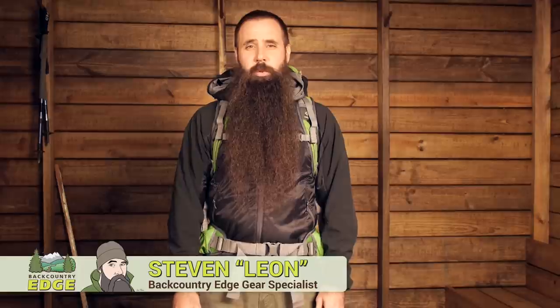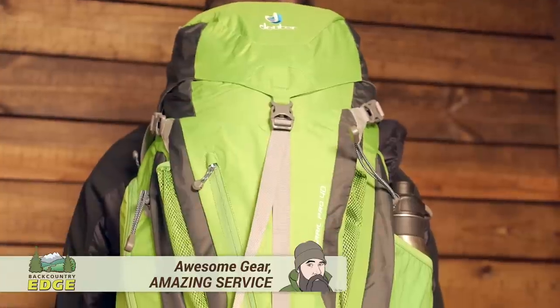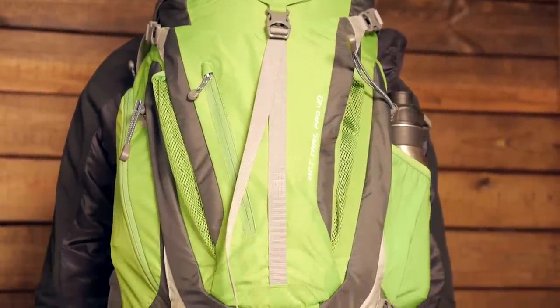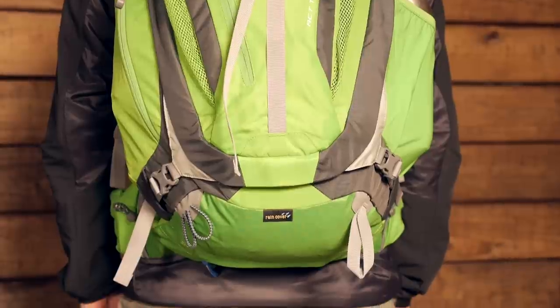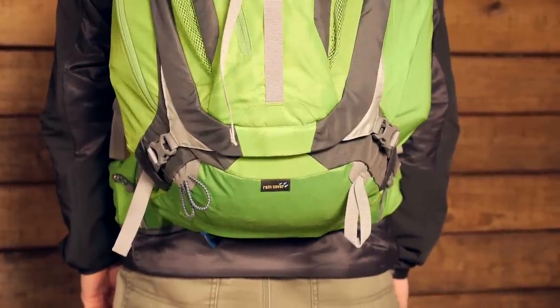The Deuter ACT Trail Pro 40 has over 2400 cubic inches of storage capacity, convenient access features, and numerous gear attachment points. I'm going to take the pack off and take a closer look at what makes this such a versatile, technical day pack.